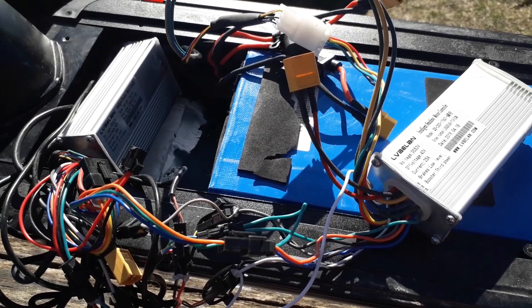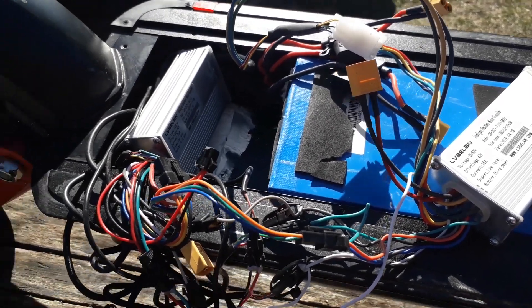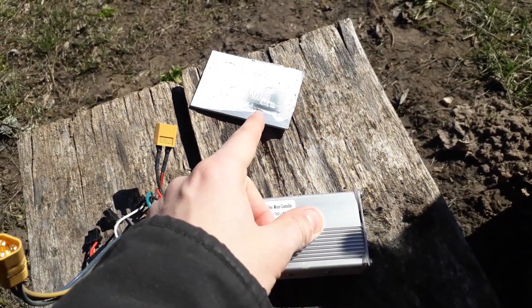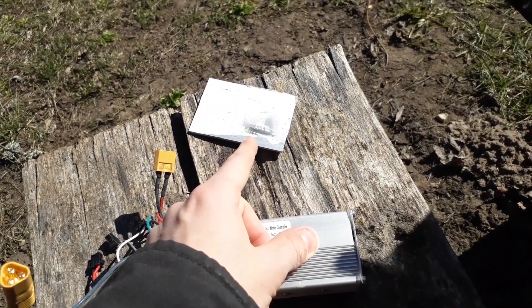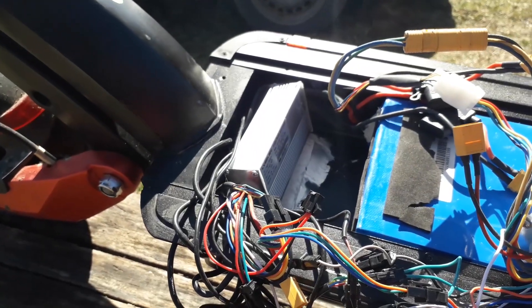Let's put it together, apply some thermal paste, and see whether the new controller actually works. The old one is here, and this is the thermal heatsink that will go on top of the controllers. I'll apply some computer thermal paste — I know it's not much, but let's see. Hopefully it will manage to work out.